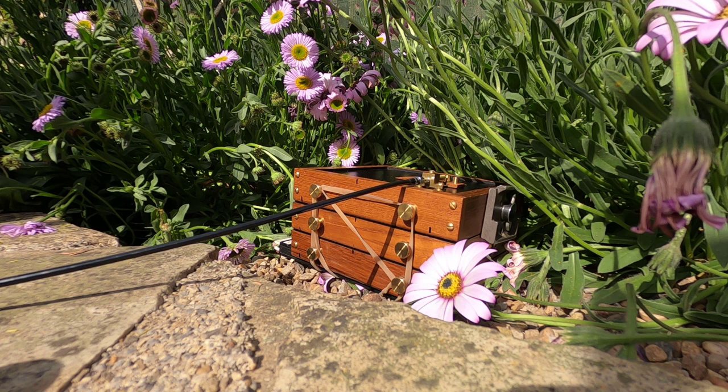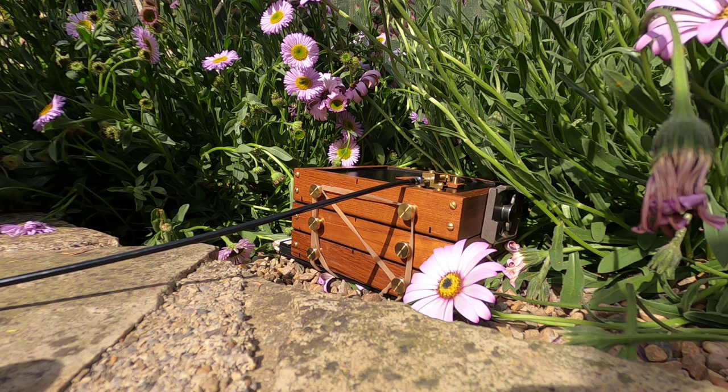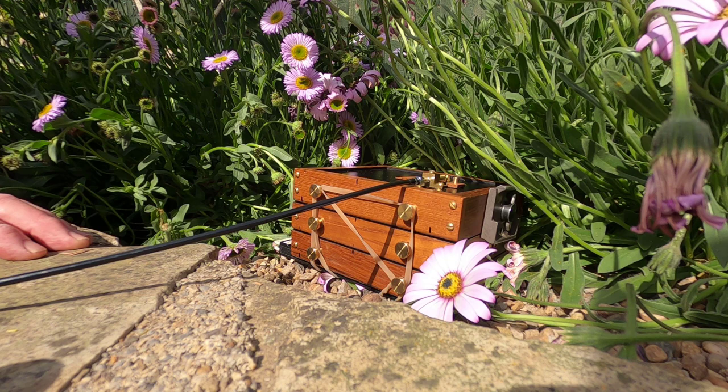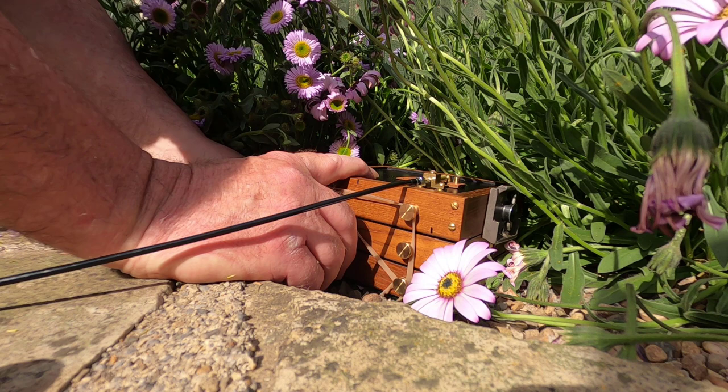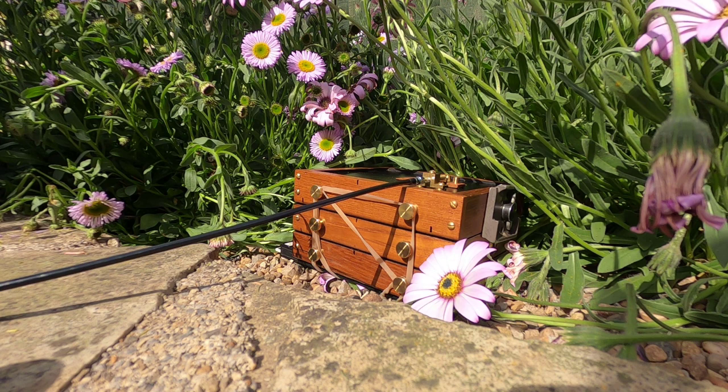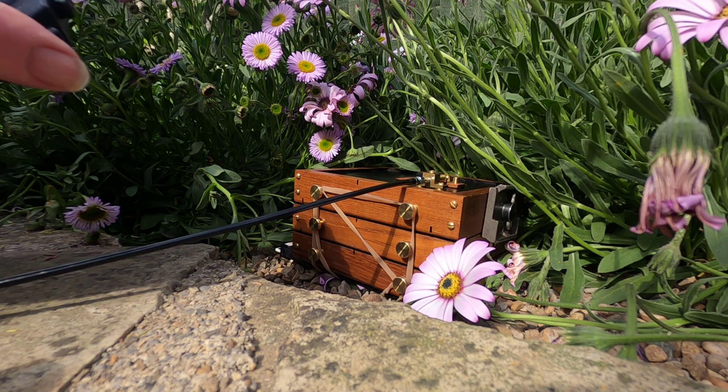The Sun's just come out again so I'll wait another second for it to go in again, then calculate the reciprocity of FP4 at that exposure. Going into the reciprocity timer app, it's telling me 12 seconds — so it's a 12-second exposure. I'll get ready because the Sun's about to go behind a cloud. I'll pull the dark slide out and wait for the Sun to go in.